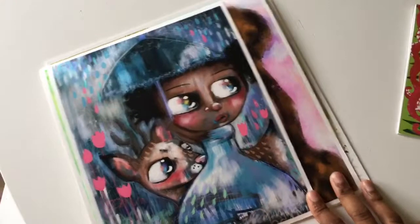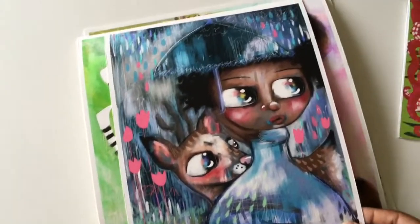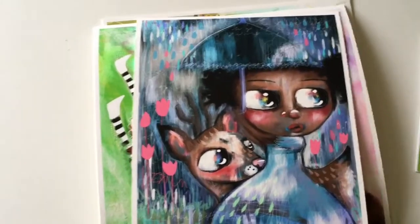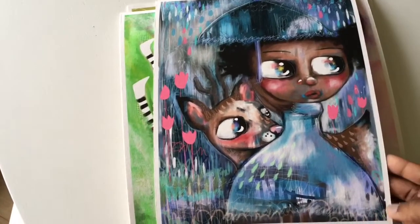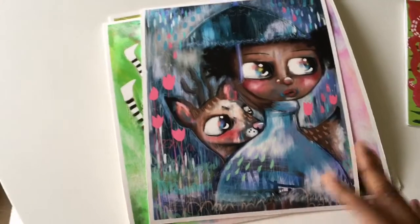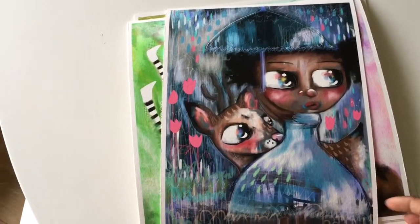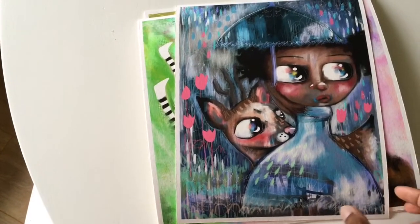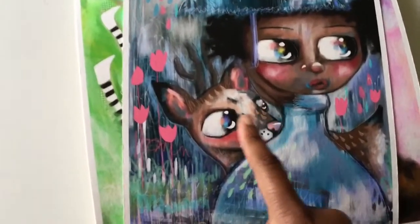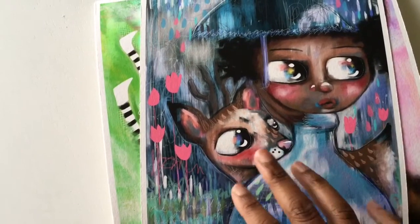So just to talk about them a little bit — this little print is an 8x10 and is entitled 'Oh Dear It's Raining.' I think that's the title for it. I really like the blues and kind of hints of purple that come through. She was one of my first actual digital paintings that I started in this series with their large eyes, and I really love the deer. So I want to do some more deer.